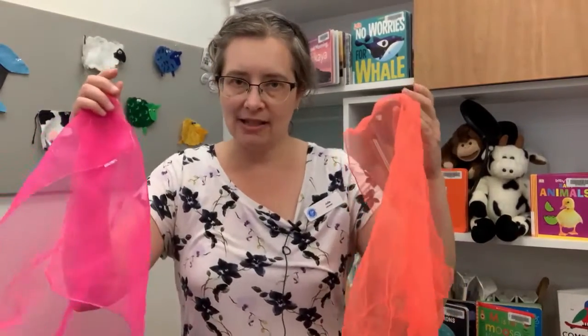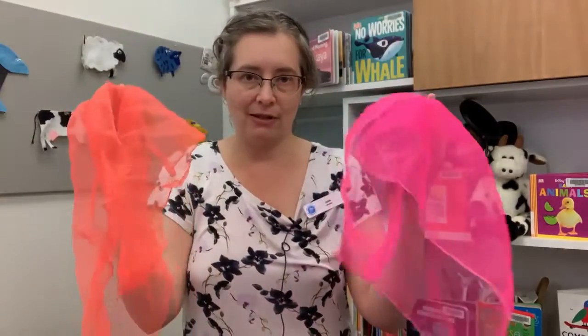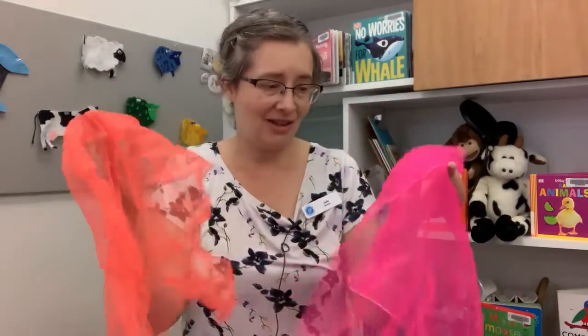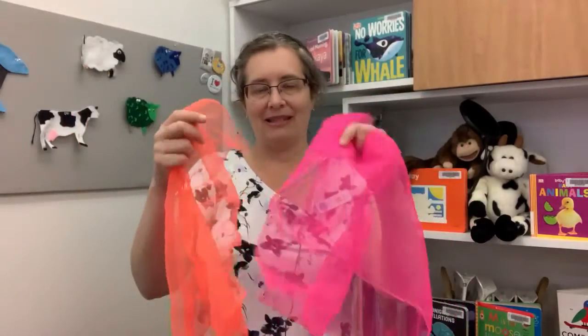Hello everyone, my name is Julie and I am here with you today to share a scarf rhyme with you. I've got my activity scarves with me, but if you don't have anything like this at home, anything basically will work. If you've got a burp cloth or a face cloth or a tea towel, whatever you've got that you can use as a scarf.